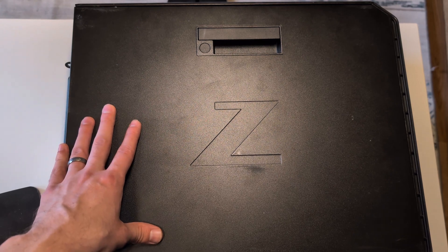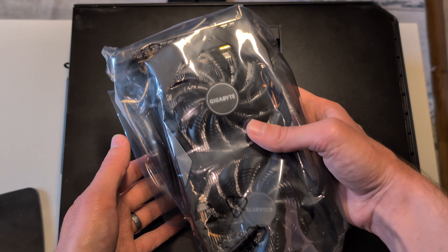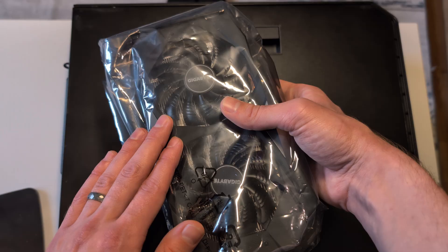This is the HP Z4 G4, which has an older Quadro GPU in it, and we're going to give it a little bit of an upgrade with the Gigabyte 1660 OC. This is going to be an entirely tool-less removal and installation.